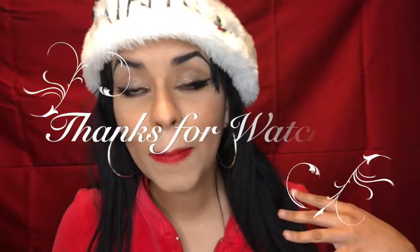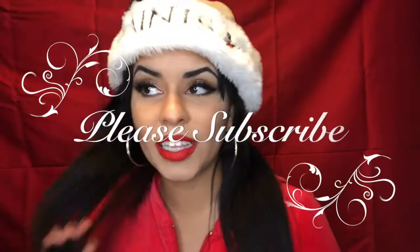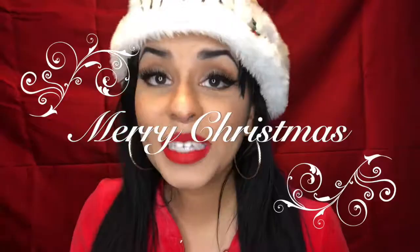It went a lot better than last year's tutorial — head and shoulders better. Thank you so much for watching. I hope you enjoyed the Santa Baby Christmas party look and I hope to see you next week for Tutorial Tuesday here on Diamonds and Denim. Merry Christmas, bye!